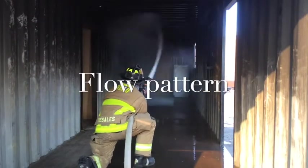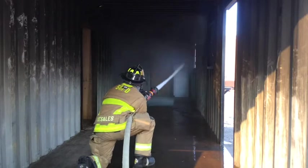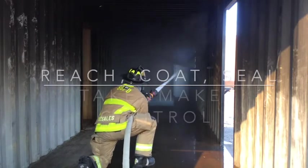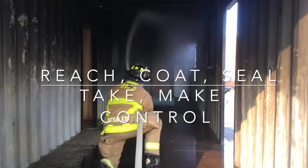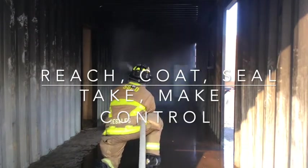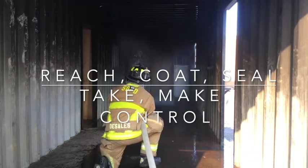The flow pattern we use is a wall-ceiling-wall technique. This uses the reach of the stream to take space in front of us, then uses the pattern itself to coat the ceiling and walls to make space for us. Finally, flowing from high to low seals the fire, allowing us to control it and get it knocked down.